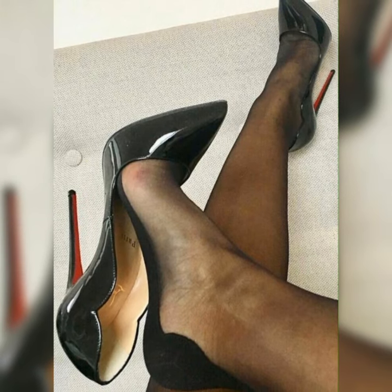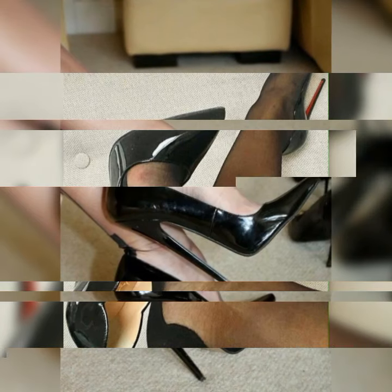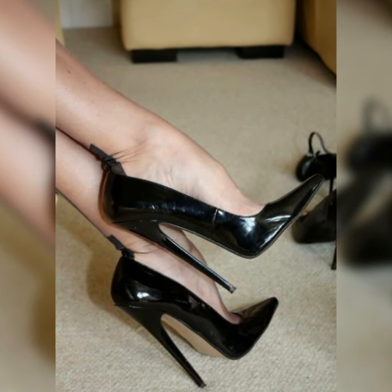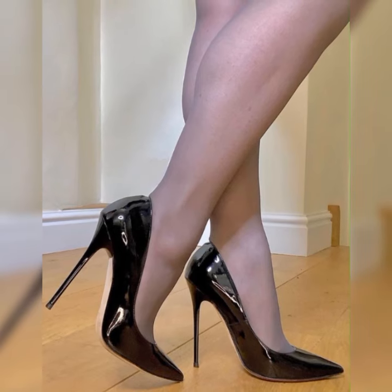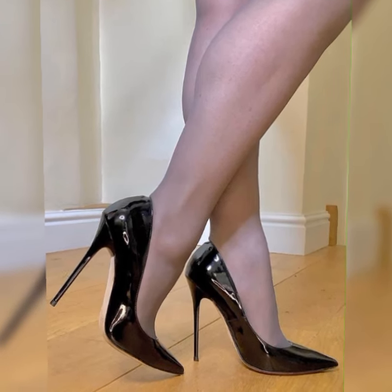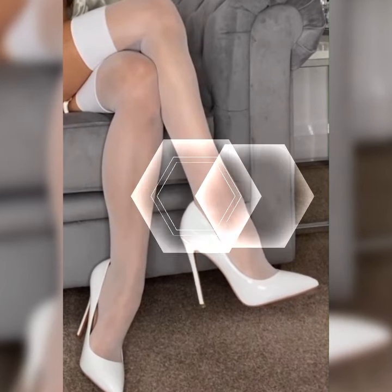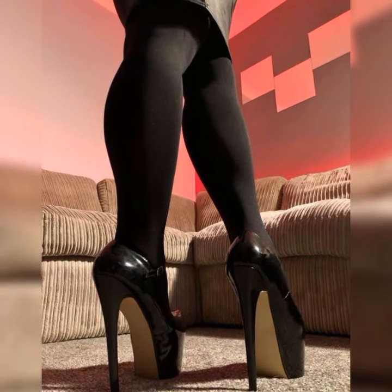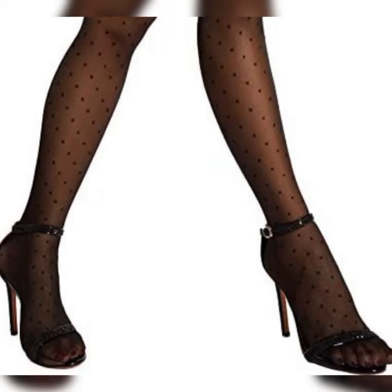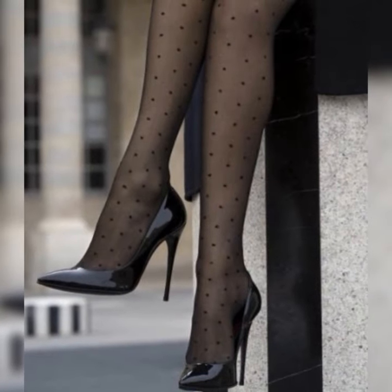So whether you are hitting the town or just want to add a little extra oomph to your everyday style, strappy heel sandals are a fabulous choice — they are trendy and versatile. If you want to buy these strappy heel sandals, I suggest some reliable online sites: Amazon.com, eBay.com, and AliExpress.com.